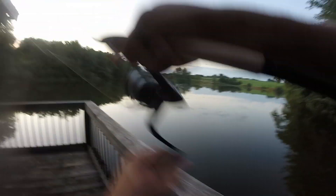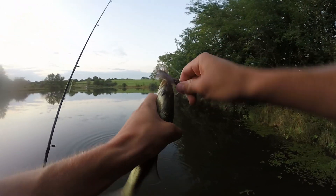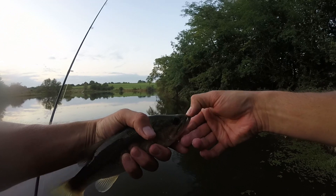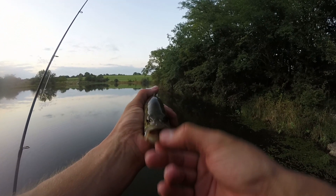There we go — hooked up guys! First cast after I tied the new one on — that'll work. Number six! Nice little guy — say what's up to the viewers.